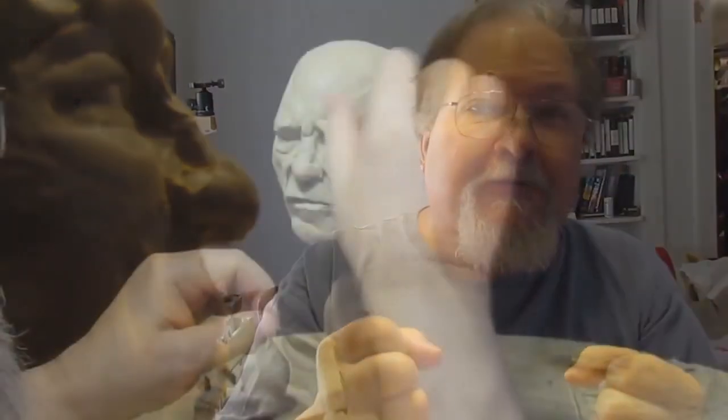All right, we've gone through the technical on this guy. And now I'm going to take it away from the technical and get into more of the feeling.